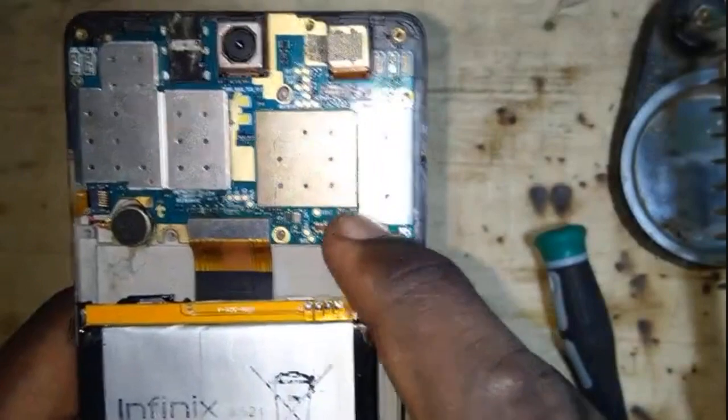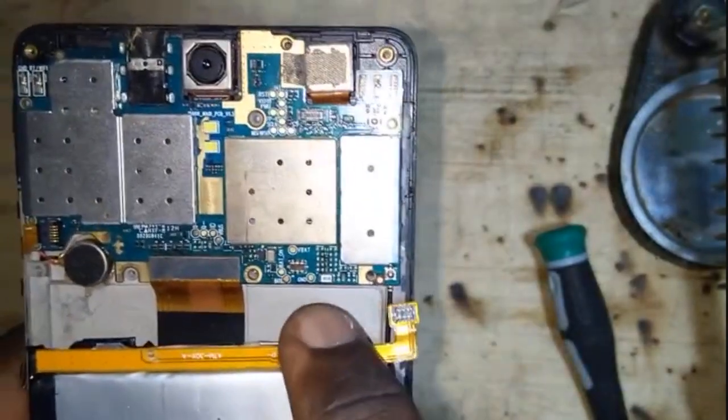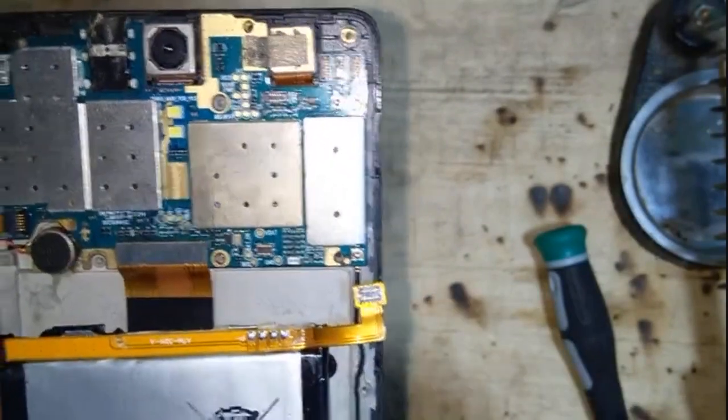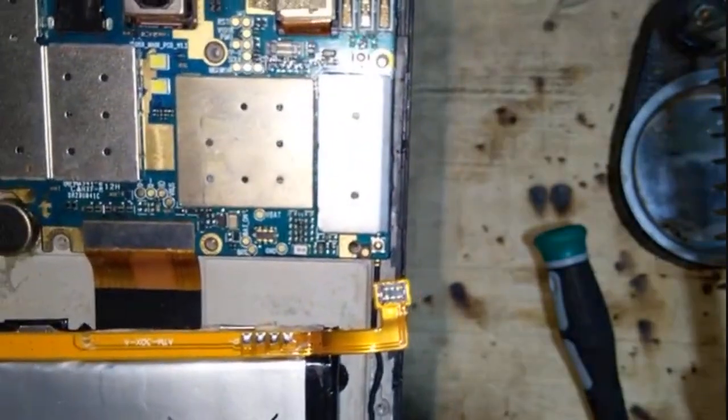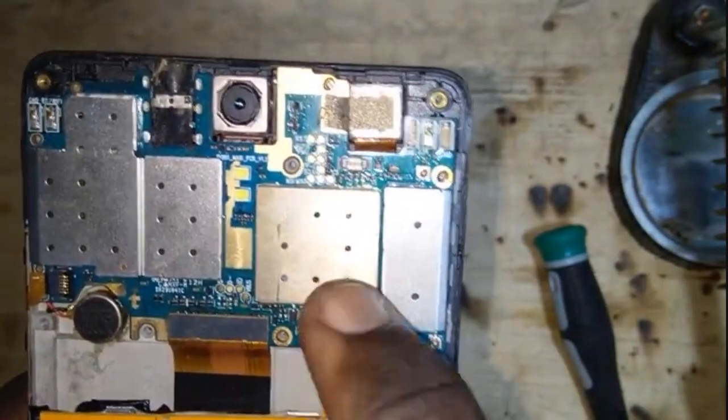Here's one with the connector intact, but these are the points where you do the jump. You can see there are four points. So we connect from here to this place — I'm going to trace it for you to see.